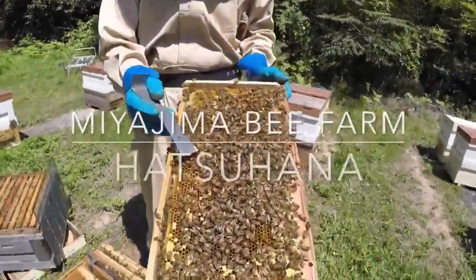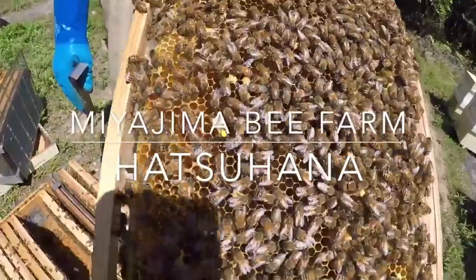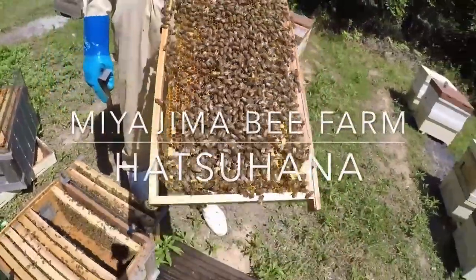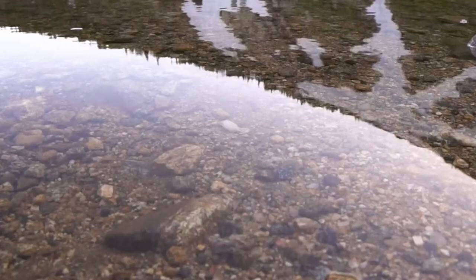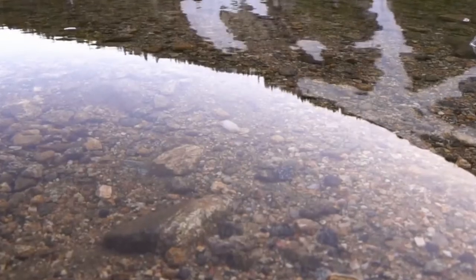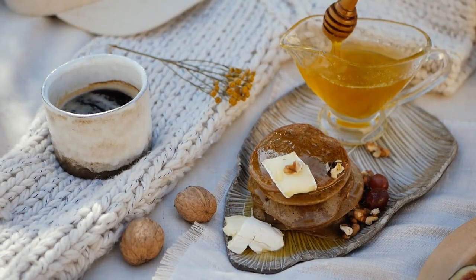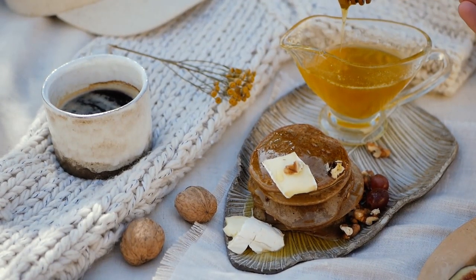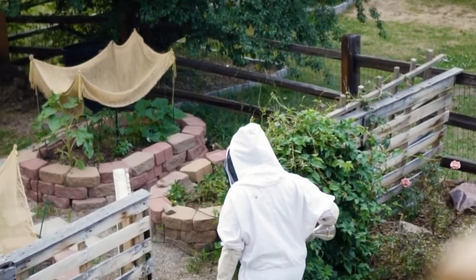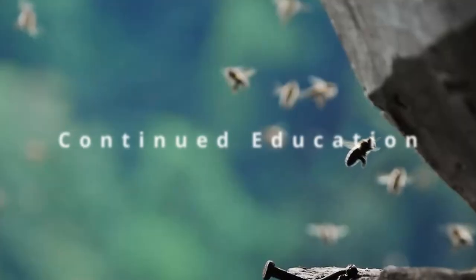Are you ready to finally start sustainable beekeeping? In this video, we've jam-packed the need-to-knows to get started. We'll go over the entire process from start to finish. Picture this: on your own property, you step outside and hear the gentle hum of bees at work, the sweet scent of blooming flowers, and the golden glow of raw organic honey flowing into a jar. But behind that idyllic scene lies a lot of effort and dedication. These tips will help make it easier for you.